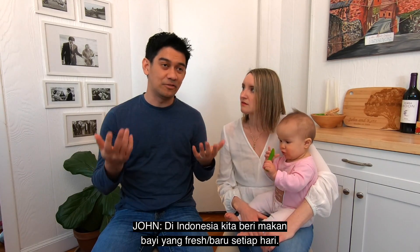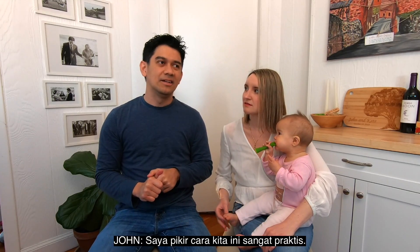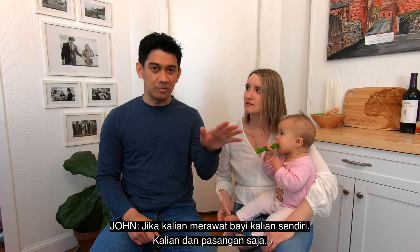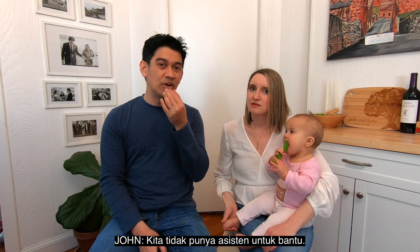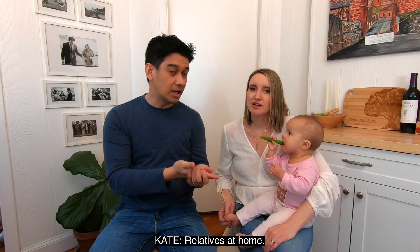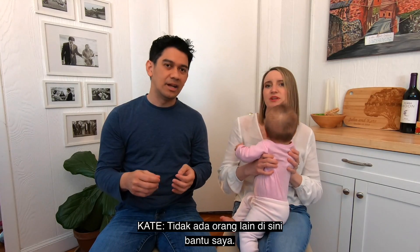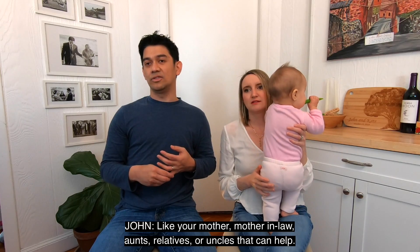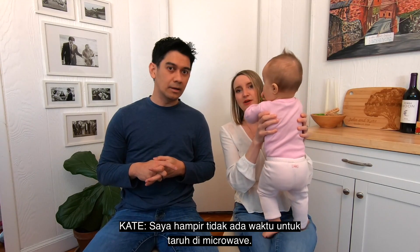But the tricky part here — I think this is very practical if you take care of your baby yourself, you and your spouse. We don't have the luxury of having helpers, or having someone like keluarga di rumah. There's no one here to help me — like mama, atau mama mertua, atau misalnya tante, atau saudara, om yang bisa bantu. So I barely have time to microwave.